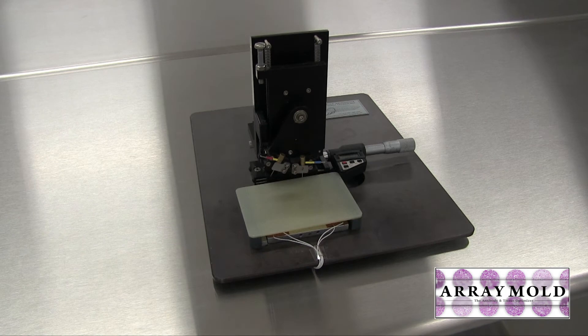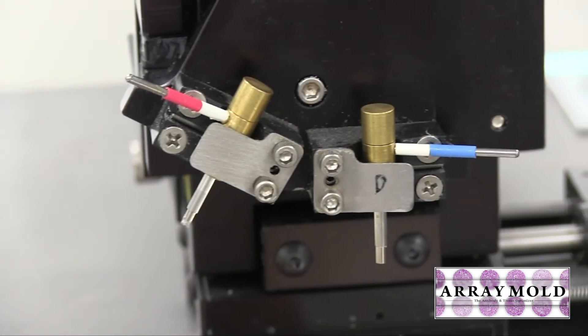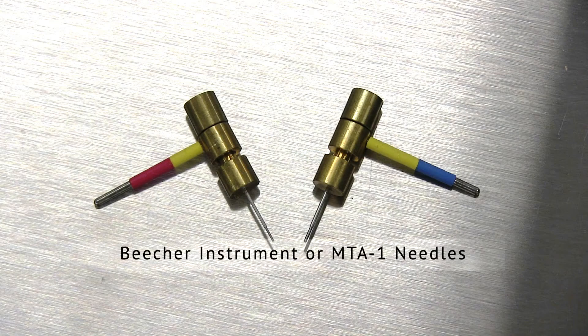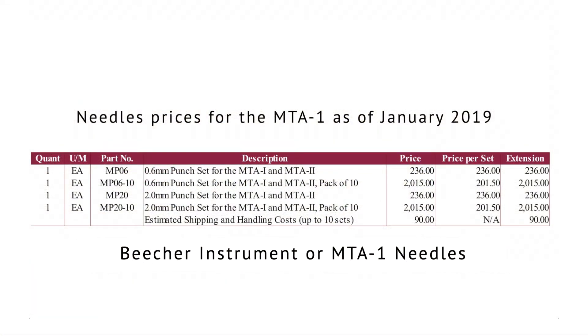Some of the disadvantages, or the over-engineering, I feel in this original manual tissue microarray instrument is that it had very expensive needles. Back in the year 2000 they were about $200 for a set of needles, which included one donor and one recipient needle.